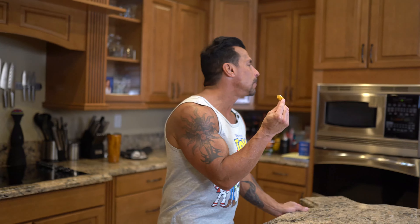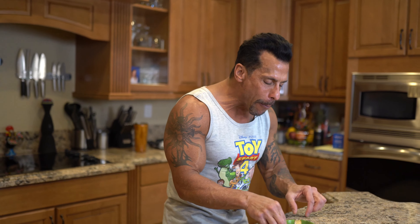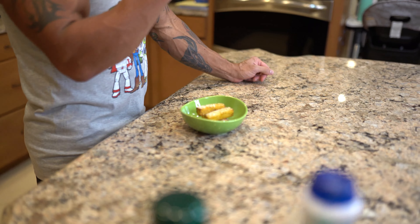All right, polenta fries. They're really creamy on the inside but nice and crunchy on the outside. That great polenta flavor, that corn flavor. These are pretty amazing. Chance, you want to try? No? Why not? — She's not hungry. I think she's confused by the cutting process and that these are fries.